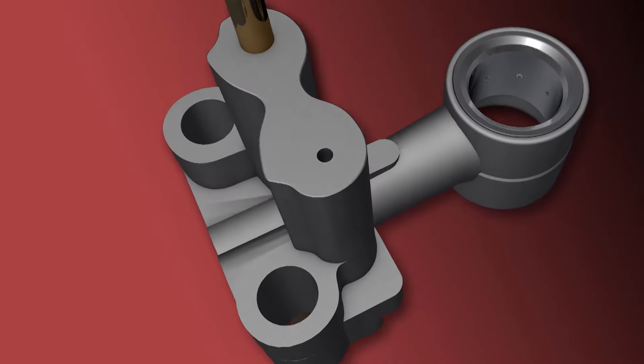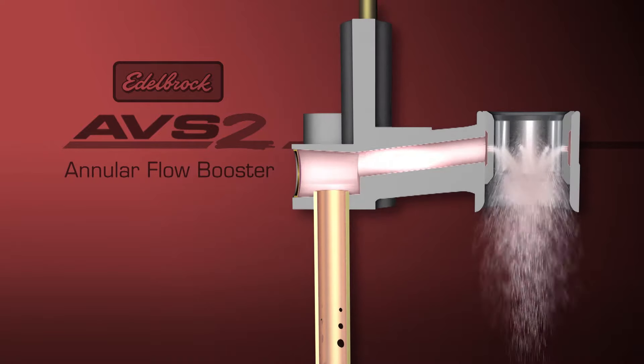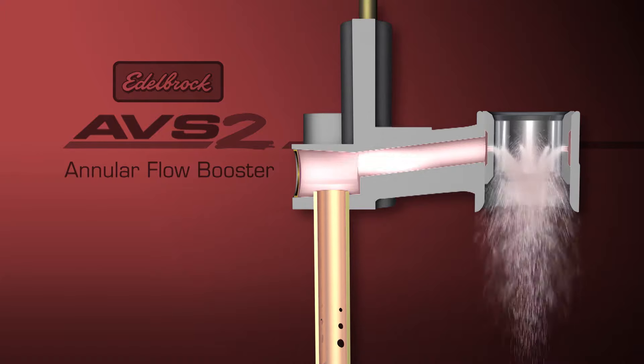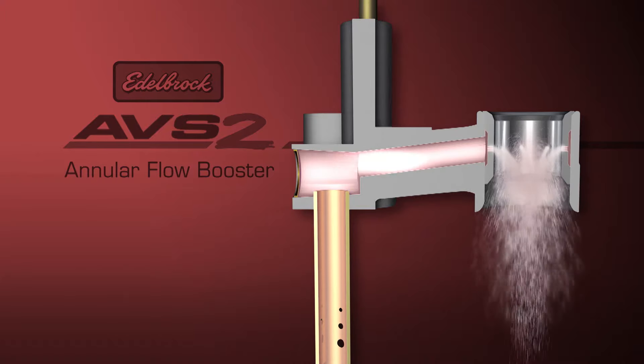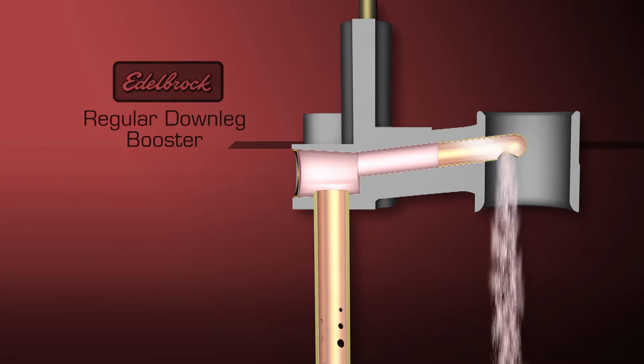Let's take a closer look at the annular booster design. The fuel in the carburetor travels through the booster, goes around the ring, and exits through the orifices, which creates a cone-shaped spray of fuel into the primary Venturi. This is the area where the atomization is optimized for the best performance. The typical down-leg booster simply dumps fuel down the center of the Venturi, which doesn't efficiently atomize with the air as well as the annular design.